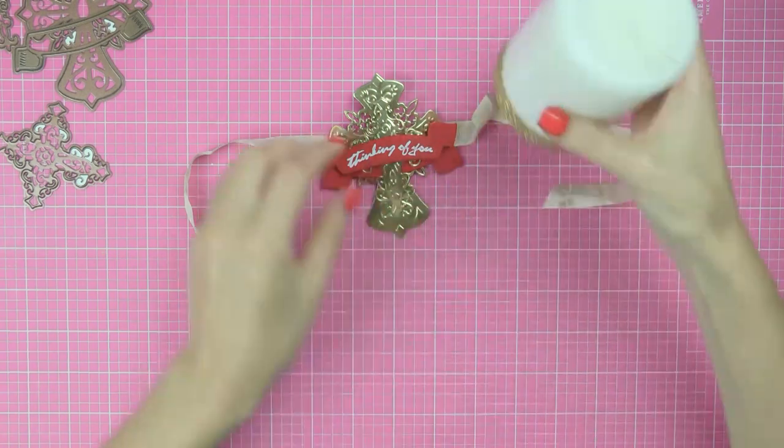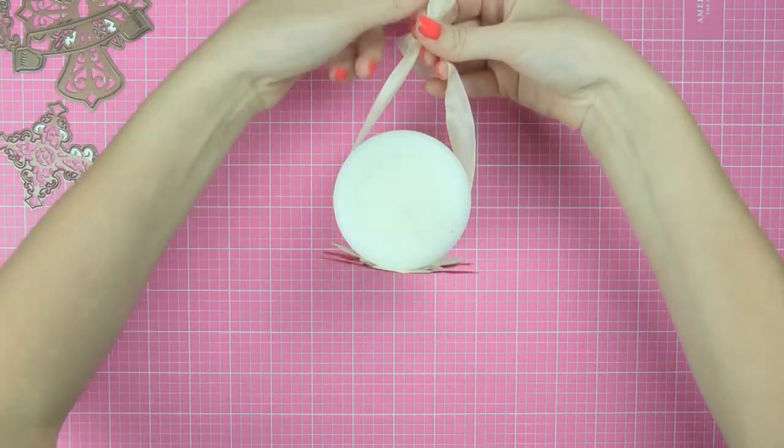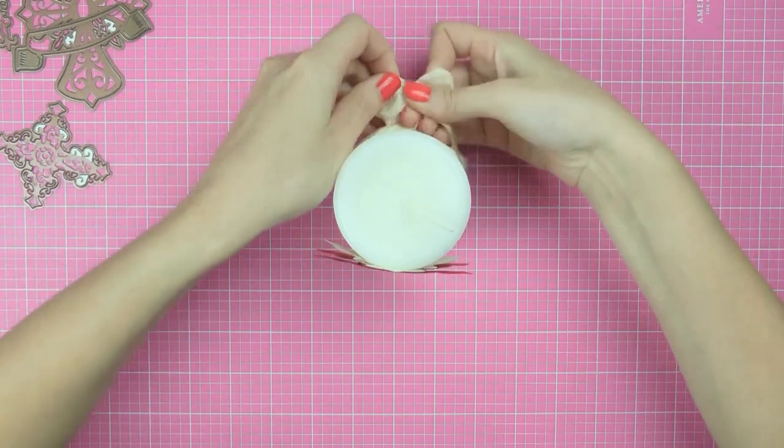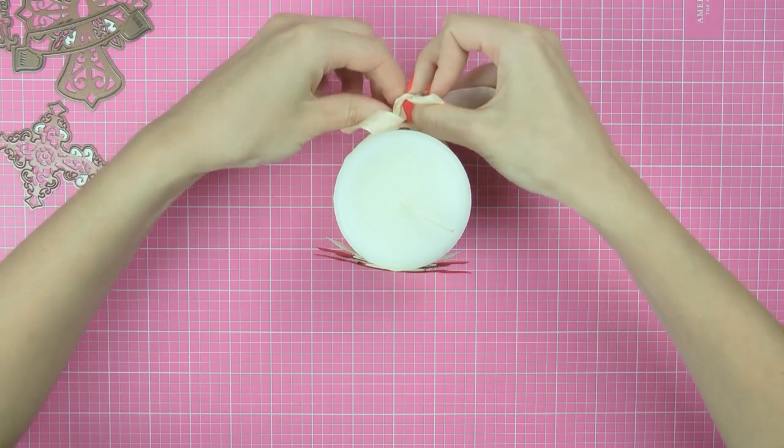I've already added a strip of gold glitter tape to the bottom of my candle, just something extra to make it pop, and now I'm going to tie my embellishment piece onto the candle and finish making my project.